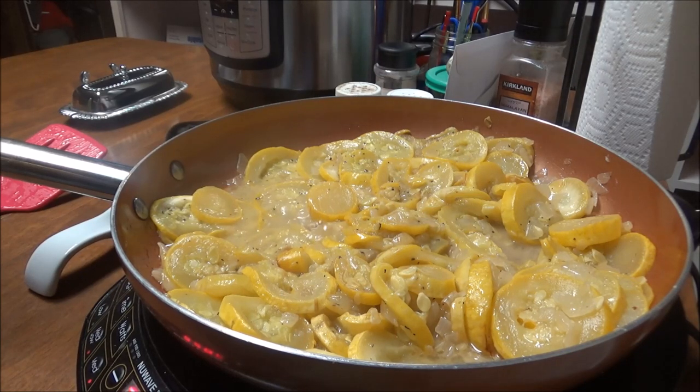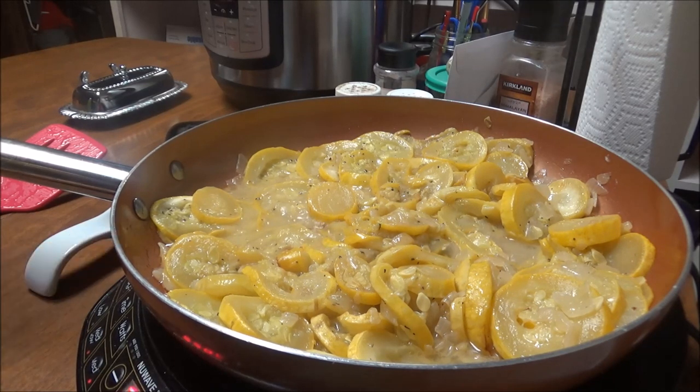I wanted to bring y'all back and show you how much it's cooked down. It's still cooking, but it does cook down quite a bit. This will be a few meals for me — tonight I'm going to have chicken tenderloins and my squash.